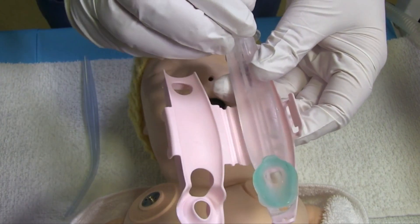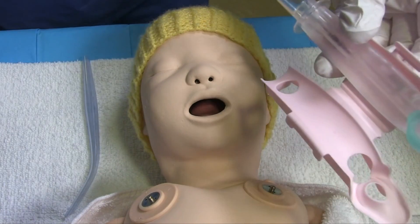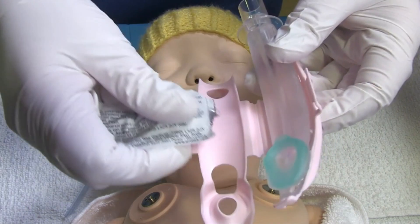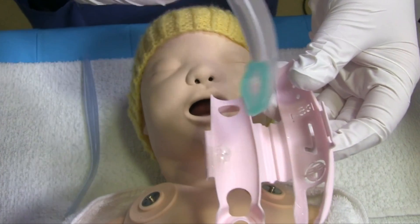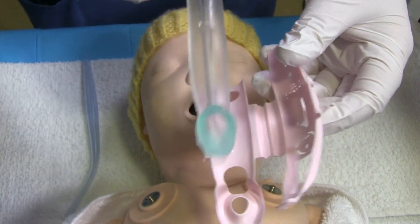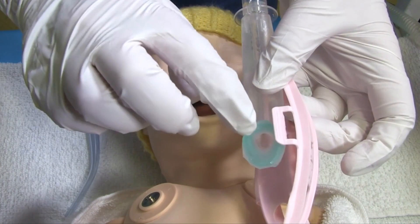Prior to insertion you need to lubricate the iGel. You can place some lubricant on the cradle of the iGel and then you want to lubricate both the sides and the back and the tip, but you do not want to occlude the lumen.